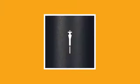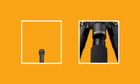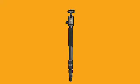Need even more compact solutions? VIO2GO is ready when you are, with tripod to monopod hybrid models in both aluminum and carbon. Simply remove the head and the designated tripod leg, and recombine for a fully functional monopod.